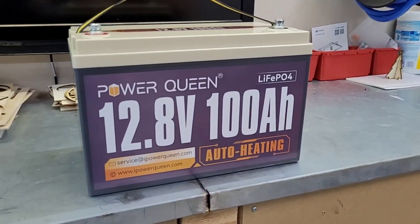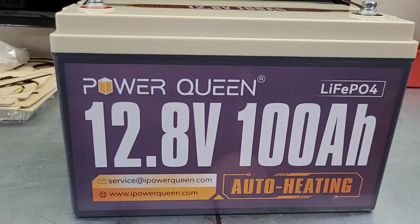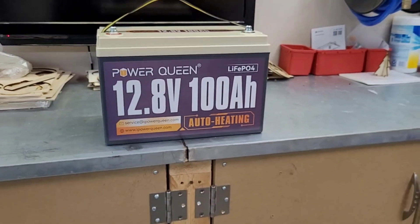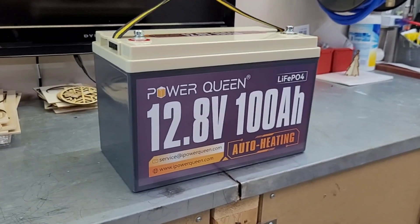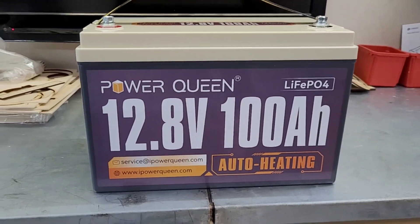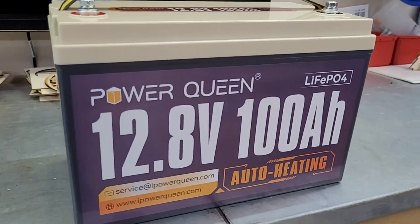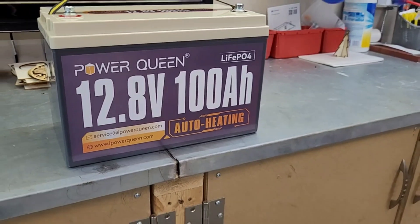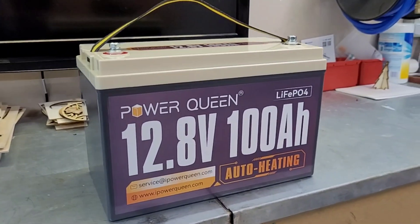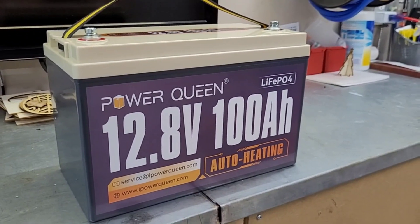Welcome back to the channel — we've got another battery review for you today. This is the Power Queen self-heating 100 amp hour lithium iron phosphate battery. It just came into Canada so I'm going to check it out. It's the self-heating version: it has built-in heaters that come on at 5 degrees Celsius if you're trying to charge, and they shut off at 10 degrees Celsius once the cells are warmed up — that's about 40 and 50 degrees Fahrenheit.